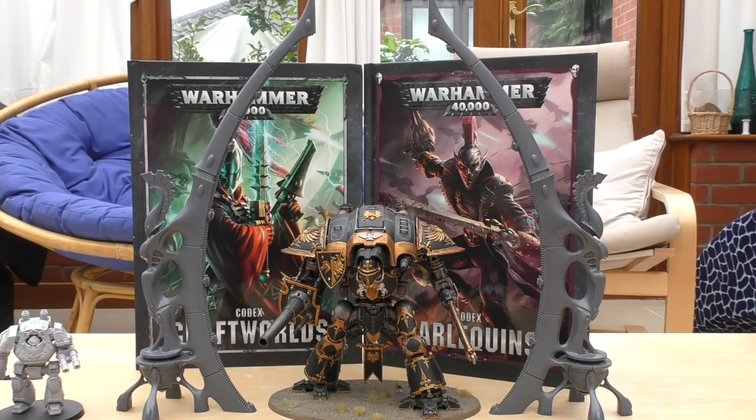Webway Strike: after you set up this model, any Eldar units you have not set up during deployment — other than fortifications — can be set up in a webway spar rather than on the battlefield. One unit in a webway spar can emerge from each friendly webway gate at the end of each of your movement phases, set up wholly within 3 inches of the gate and more than 9 inches from any enemy models. If all friendly webway gates are destroyed, any units that have not yet arrived from webway spar are considered slain — so your opponent will really want to knock those 14 wounds off as quickly as possible.